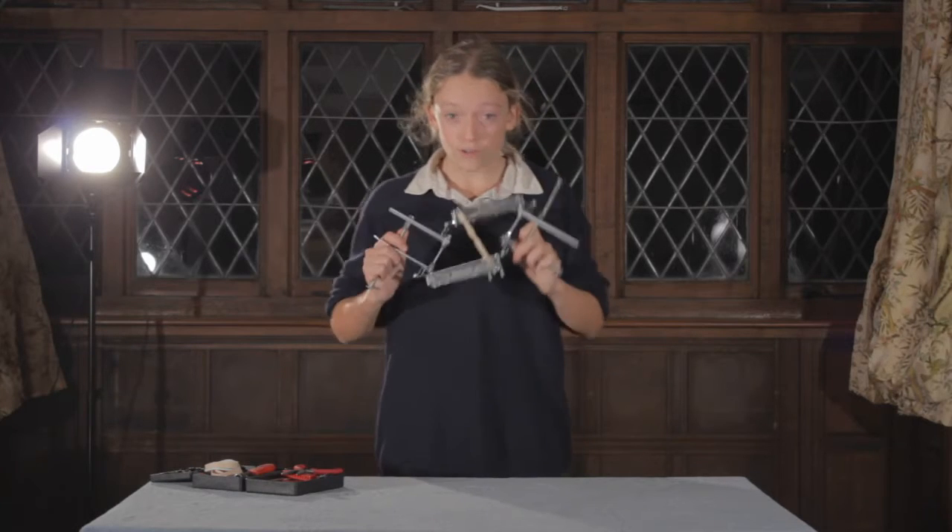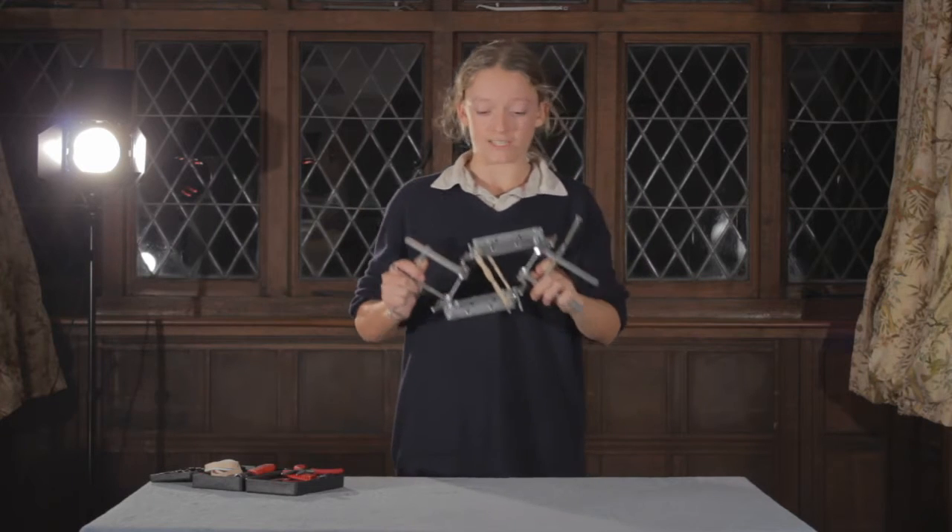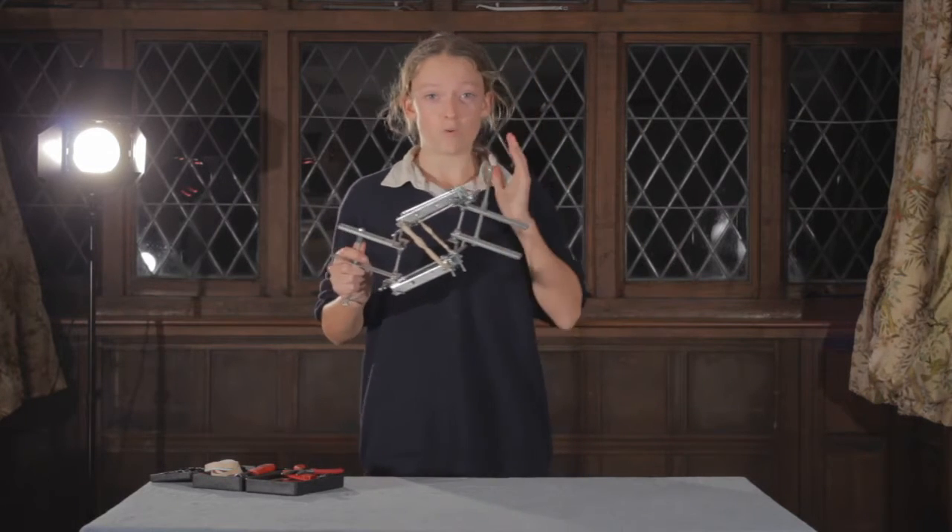Hey guys! So today we're gonna build this really cool Steadicam arm. This is really cheap to build, it's extremely easy to build, and you don't need any tools whatsoever.